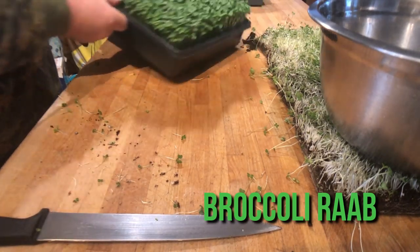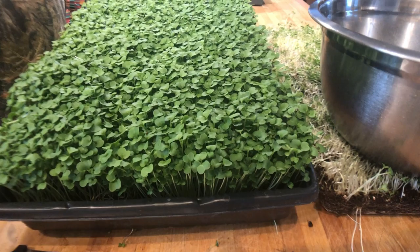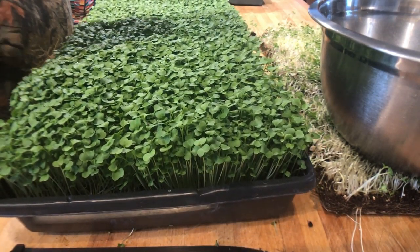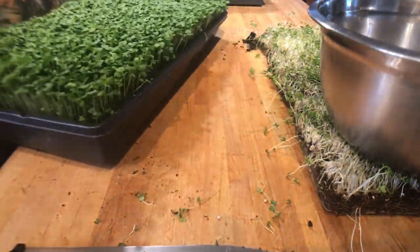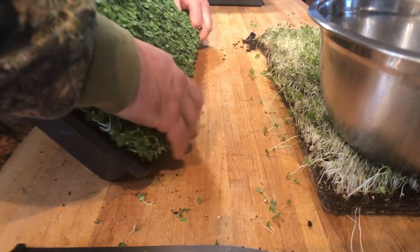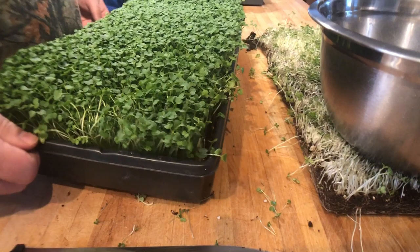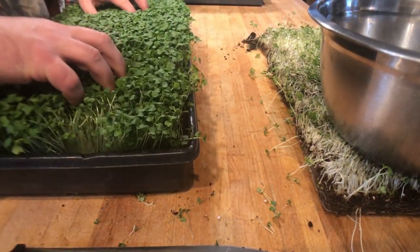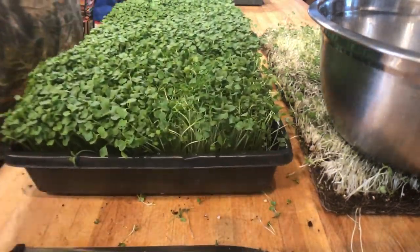This is the broccoli rab, and I know this has got more spice to it than the wasabi did. Let's see if this has been working better. Nope, it just wants to slide out. Can I pick it up? No. Okay, I'm just gonna cut this inside here.